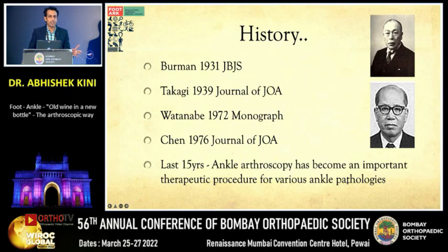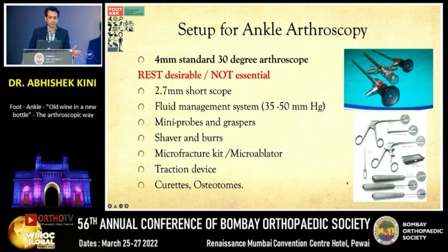All instruments needed are the same as for the knee joint — nothing special. Ankle arthroscopy has been described for almost a century, but in the last 15-20 years it has taken on a lot of importance in therapeutic procedures. You need a standard 4mm scope, 30-degree arthroscope; the rest are desirable but not essential.